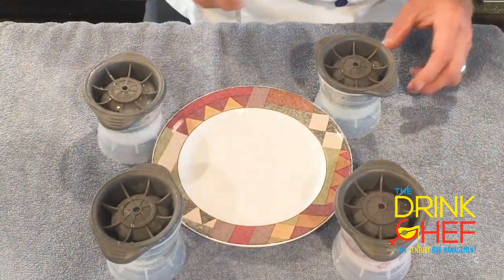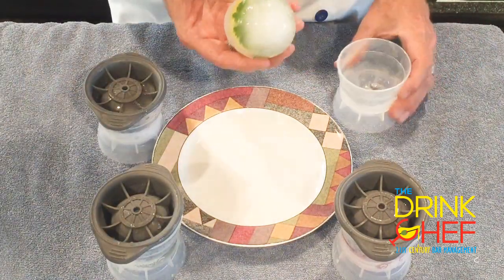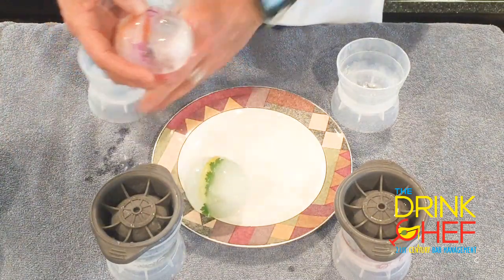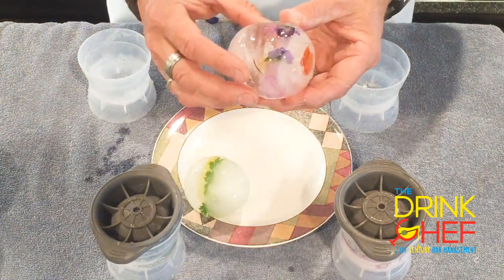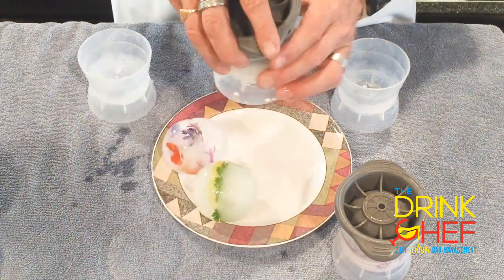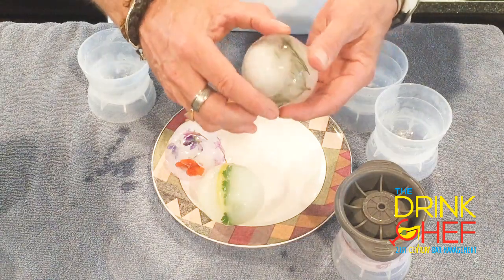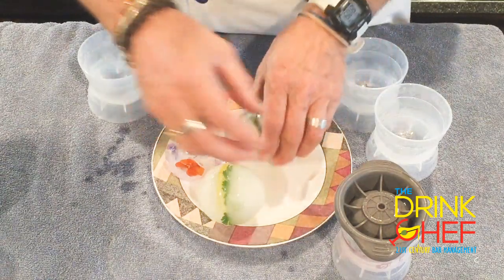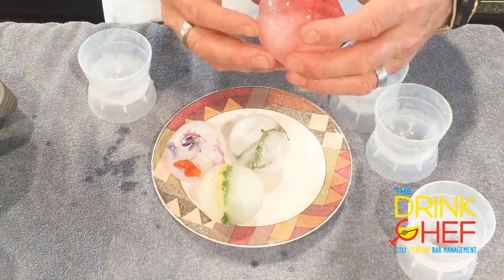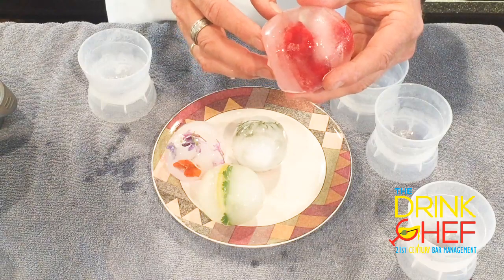Here are our spherical ice cubes — the reveal! Here's the cilantro one with the lemon slices in there. This one is the edible flowers — look how cool that looks! How neat would that be floating in your whiskey drink? This one I love is the dill — really nice. And this last one is the raspberries frozen into the middle. Pretty neat, huh? There are your specialty ice cubes — cheers from the Drink Chef!